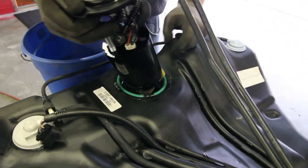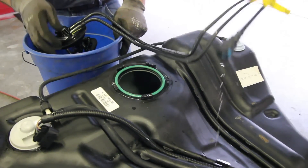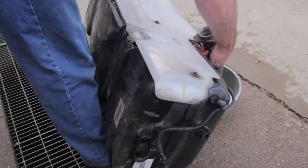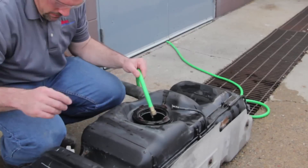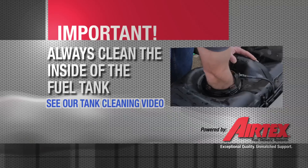As you remove the module assembly from the tank, keep in mind there's a reservoir that will hold residual fuel — be sure and capture this in a safe container. At this point, drain the remaining fuel into a safe container and then clean the inside of the tank. We want to be sure the tank is as clean as possible to allow a clean environment for the fuel pump.